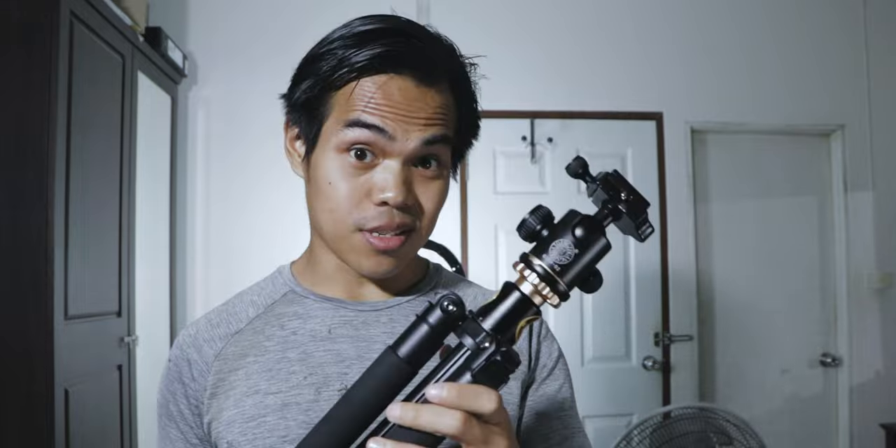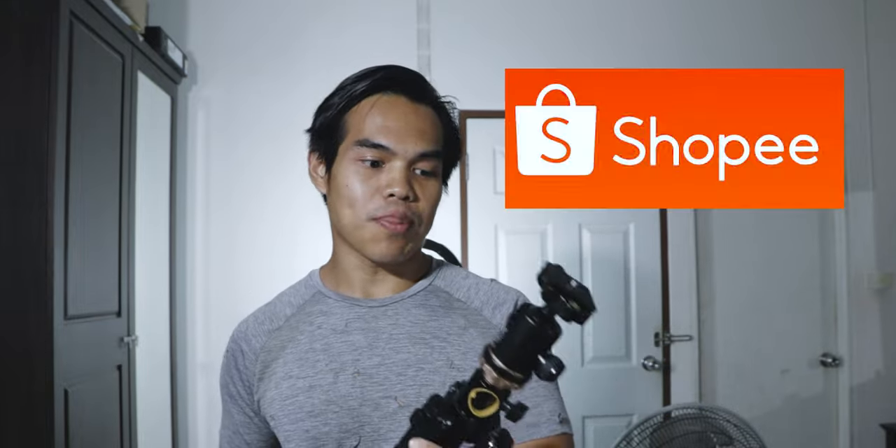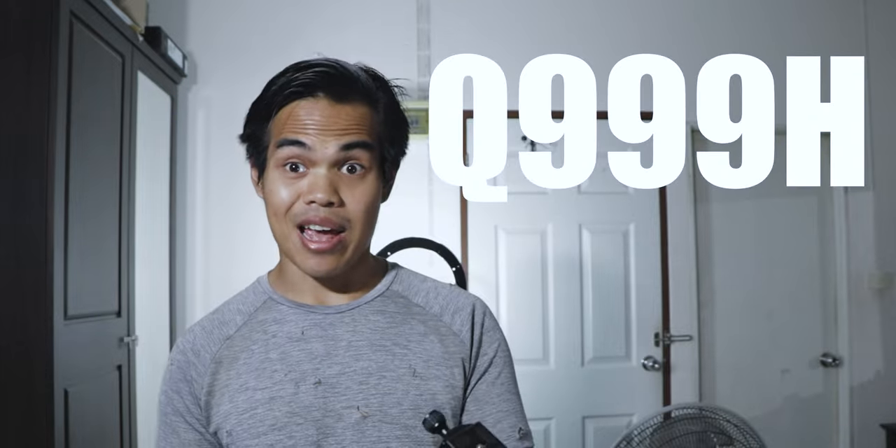Hello guys, this is Winbop having a fun game. Today I have a new tripod that I'm gonna show you right now. This is the tripod that I just bought from the Thai store Shopee, which is from UCSD. The model number is Q39H.